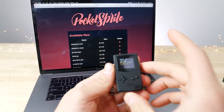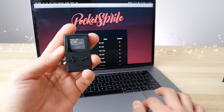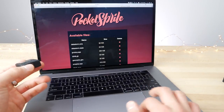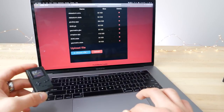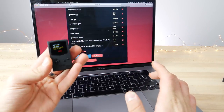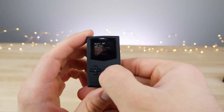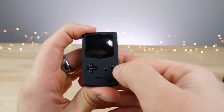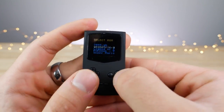When you put the Pocket Sprite into WiFi mode, it puts out a network called 'pkspr.' In any browser you go to 192.168.4.1 and this is what you get — a file upload interface beaming from the device. You just choose your files to upload and within a few moments it processes them onto the device. It's remarkably easy. Let me restart it so the newly loaded games show up.